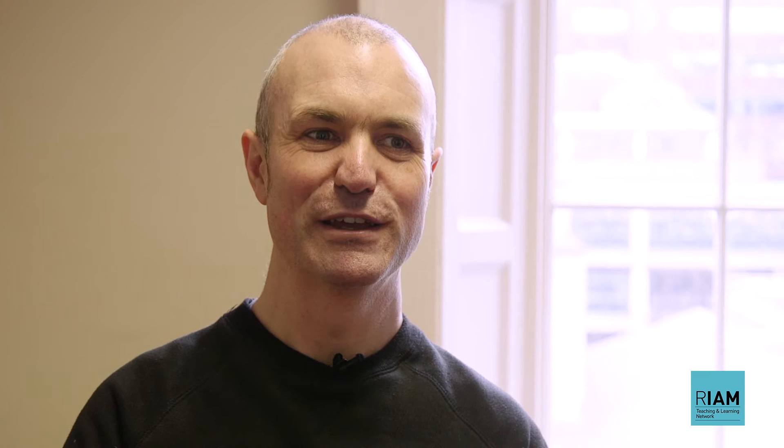The Montessori guitar method in the beginning is not genre specific in any way — it just teaches you how to put your fingers on the guitar. And probably most importantly, it gets you started playing a tune or two from really your first lessons. I think that's the biggest strength of it.